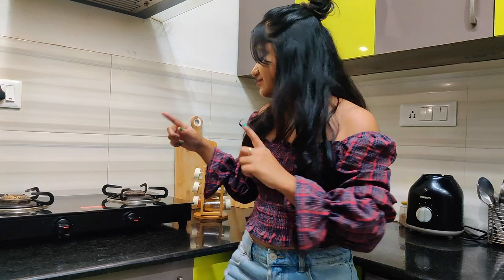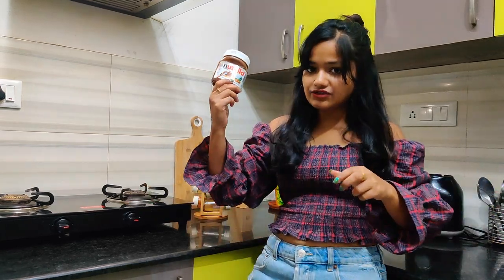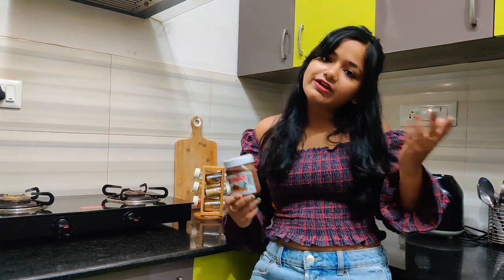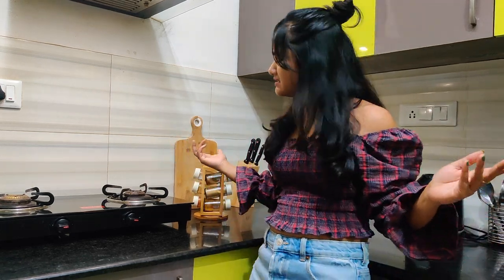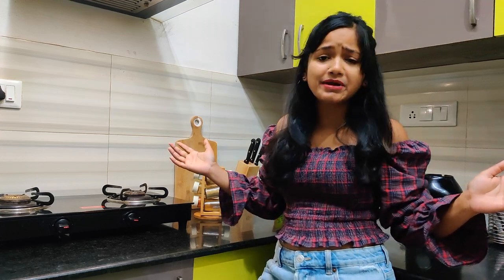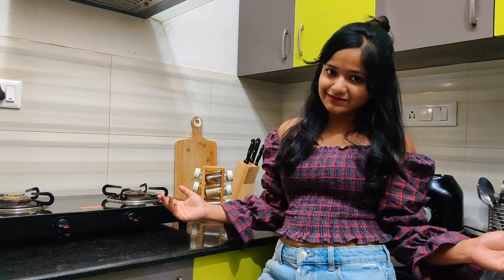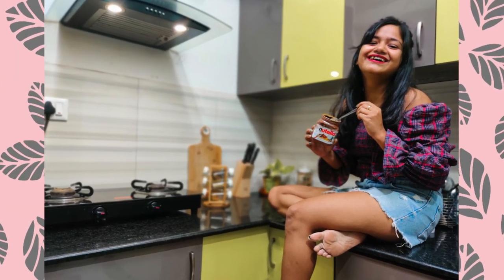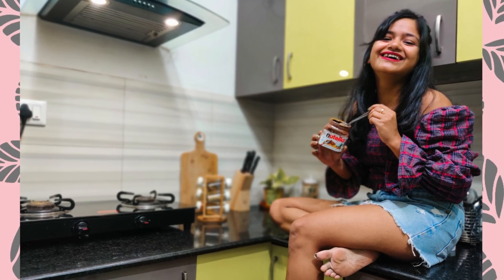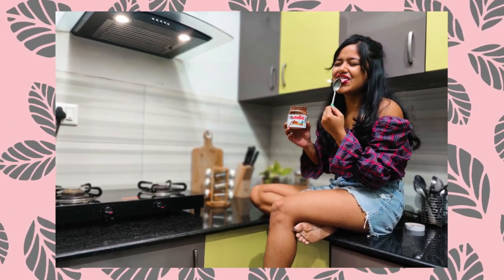I'm going to click some photos at the countertop of the kitchen with my favorite thing in the kitchen — that is Nutella. My kitchen is very tiny so I don't have a lot of space, but I'll try to take some pictures. Here is my absolute happy picture with my Nutella inside my kitchen, and I just love both pictures.